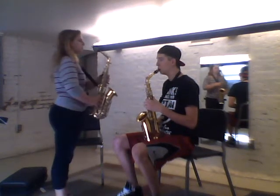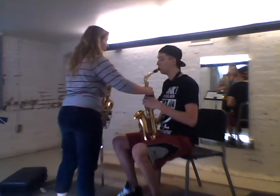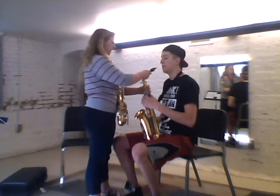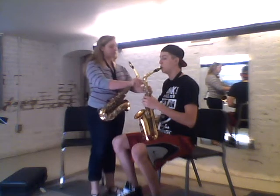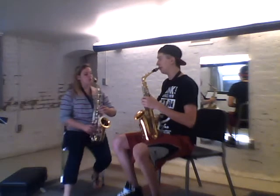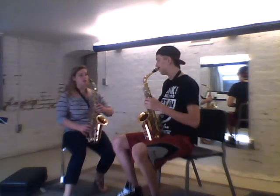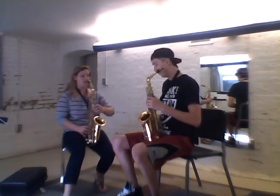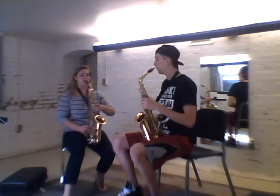Your arms are kind of in towards you — just bring them out a little bit. I need to adjust the neck of your instrument; it's a little twisted. Feel how this is more straight now. Going back to your finger positions, your right hand fingers are going to come straight onto the keys — they're not at any kind of downward angle.